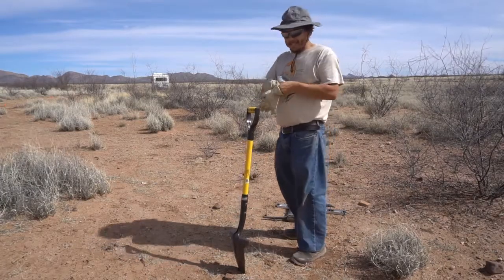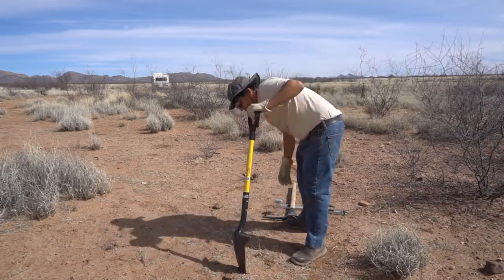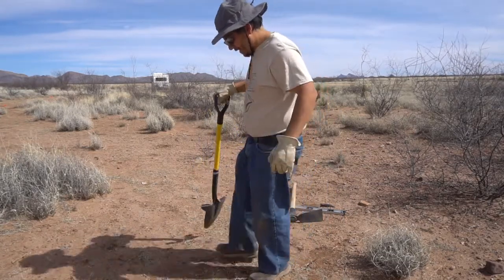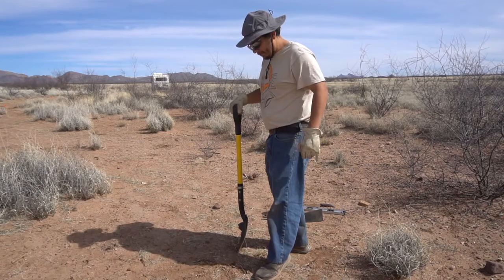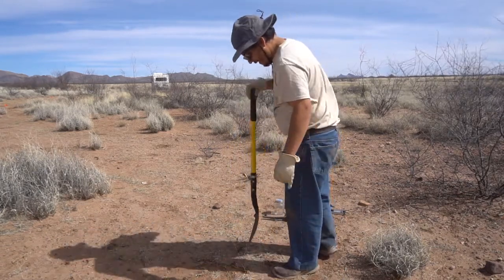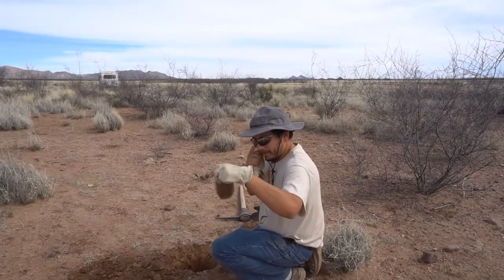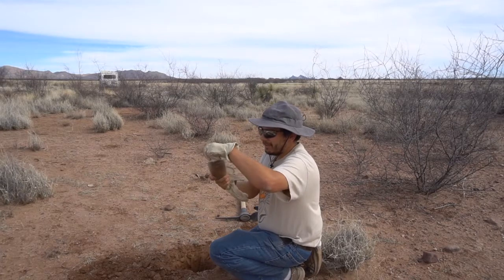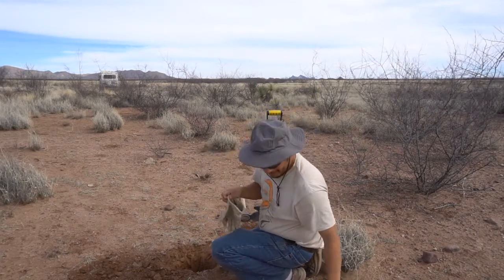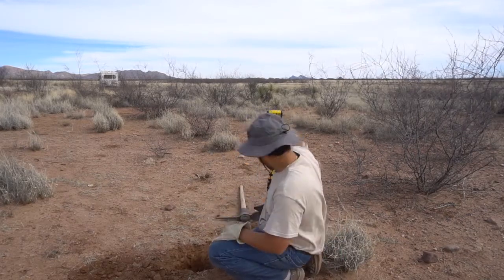Starting the second area — the proposed garden site. This area's got a bit more grass, so I'm just going to want to be careful not to get too much of that in the soil sample. So I got sample number two; looks like there's a little bit of grass in there I'll have to pull out, but otherwise that's ready to go. I just got to fill this in.